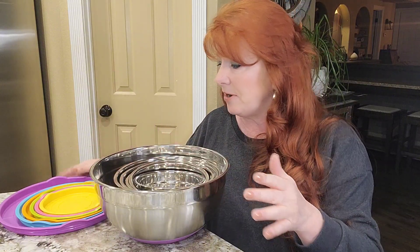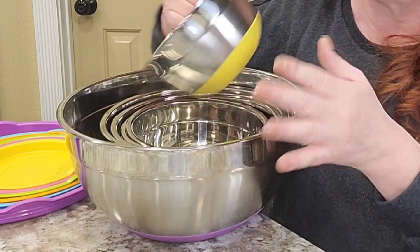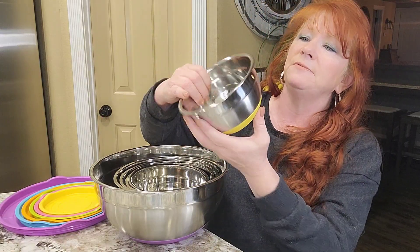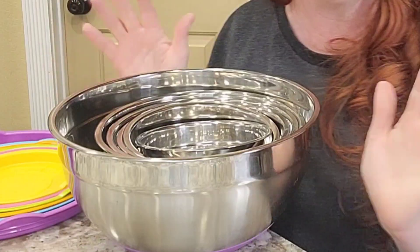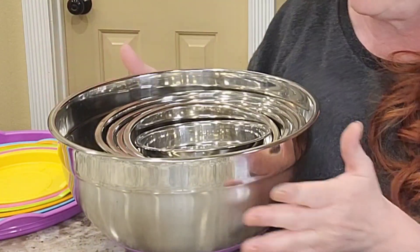There are six different bowls in the set, ranging from one quart all the way up to seven quarts. Each bowl has a little etching on it — there you go — to tell you the size, like this one is the one quart. These are all dishwasher safe, and you can put them in the fridge or the freezer.